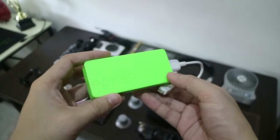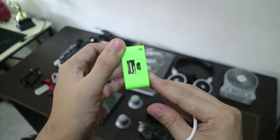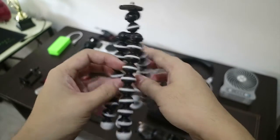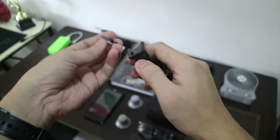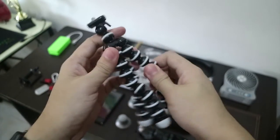The first item is my power bank which charges my phone and some of my cameras. Next is my Gorilla Pod, which you can flex its legs and put it anywhere — I mean anywhere. One thing I love about this Gorilla Pod is it has a quick release plate where you can move the camera very easily.